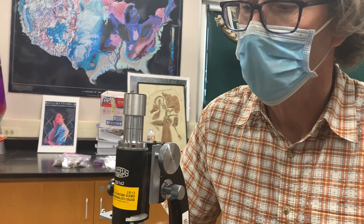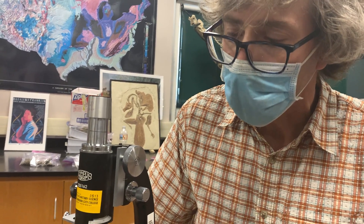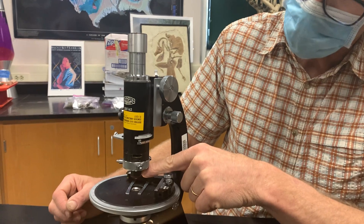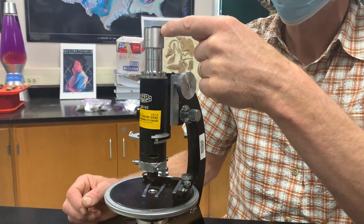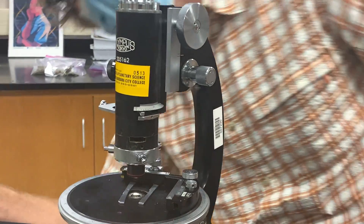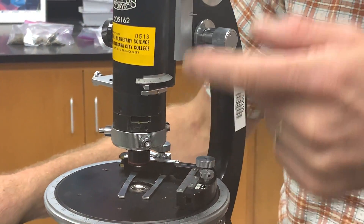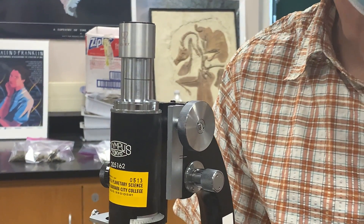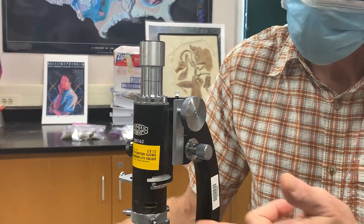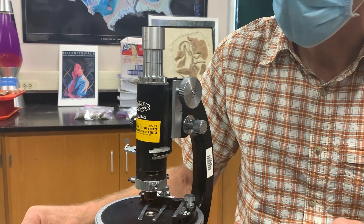Some of you might have microscopes with interchangeable oculars — you can pull them out and change them. You might have a 7.5, a 5, or a 12. For most of what we do, we'll use the 10. The total magnification is a combination of the magnification of the objective and the magnification of the ocular. So if you have a 4-power objective in combination with a 10-power ocular, that would be a magnification of 40 times — 4 times 10 is 40. That's your total magnification.